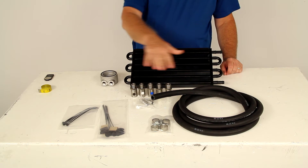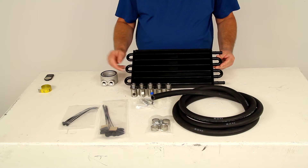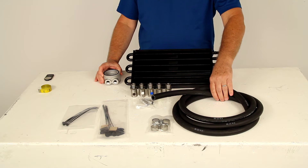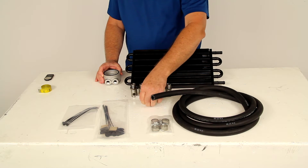This part includes everything shown here on the table. It includes this tube and fin oil cooler, this sandwich adapter with the O-ring, 10 feet of high temperature, high pressure rubber hose with the stainless steel clamps, and the two hose barb fittings.